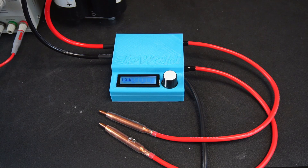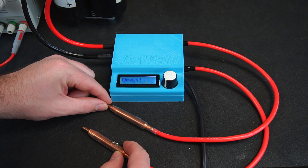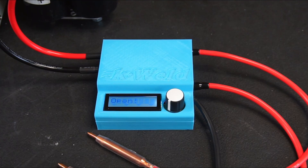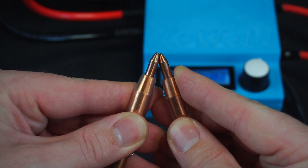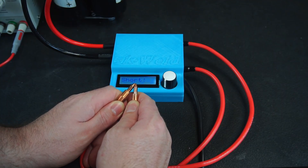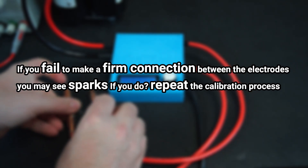When you power up the K-Weld for the first time it'll prompt you to do a calibration before you can weld. Calibration is simple: press the dial, the screen will then say 'open' which means you need to isolate the electrodes, then press the foot pedal. Holding the foot pedal down, the screen will cycle through the test results. After you release the foot pedal the screen will now say 'short', which means you need to firmly press the electrodes together. Then press the foot pedal down. Once again holding the pedal down the screen cycles through the test results. If you fail to make a firm connection between the electrodes you may see sparks - if you do, repeat the calibration process again.